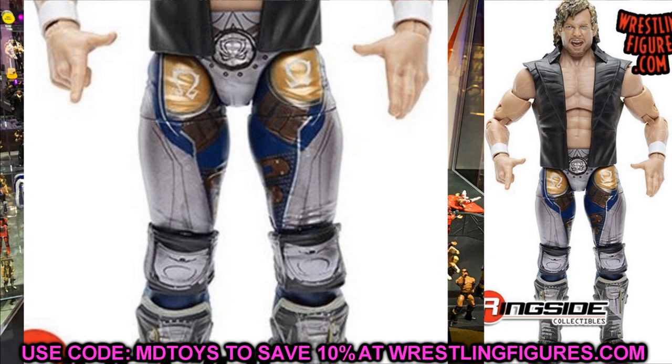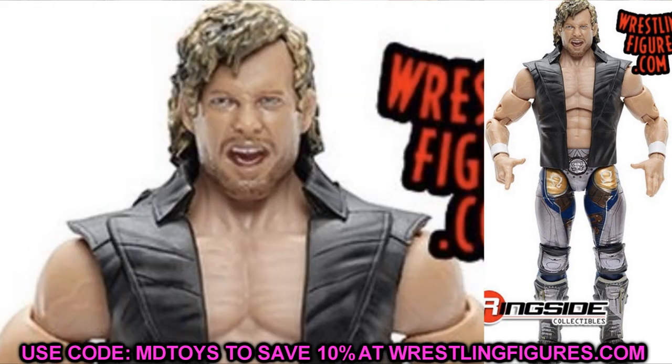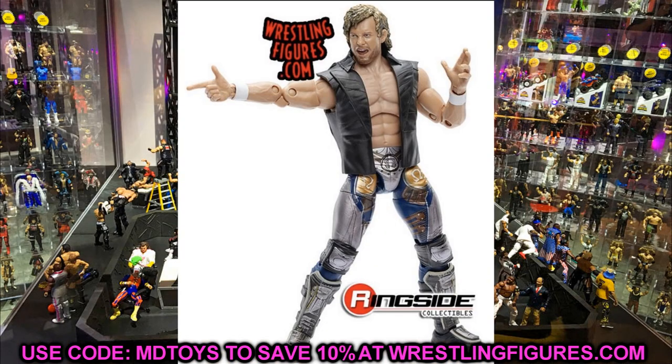The updated skin tone looks immaculate, and I'm loving the head sculpt. It's an angry/yelling expression, which doesn't bother me that much because we're going to get more Kennys very soon. I can always repaint a series one head and swap it on, which will look great — so I'll get two expressions: one pissed-off yelling face and one straight face.